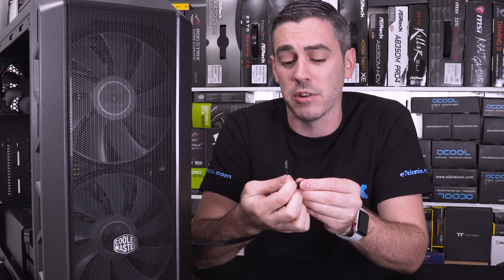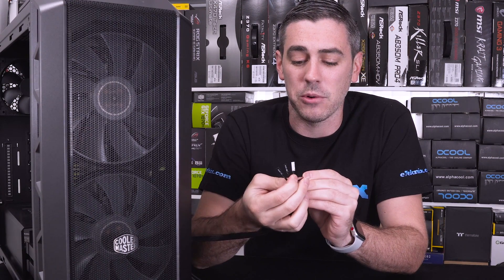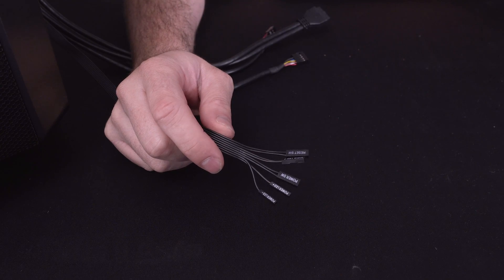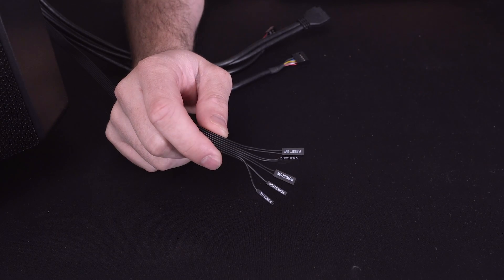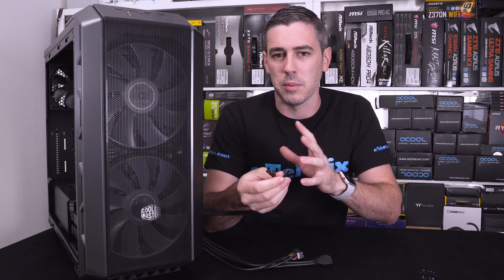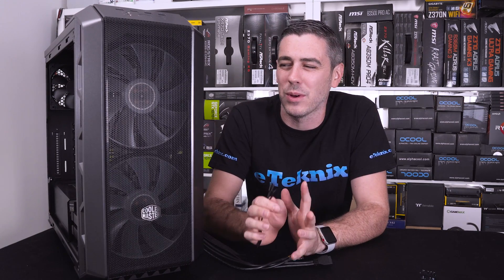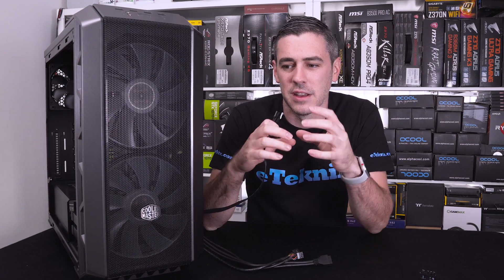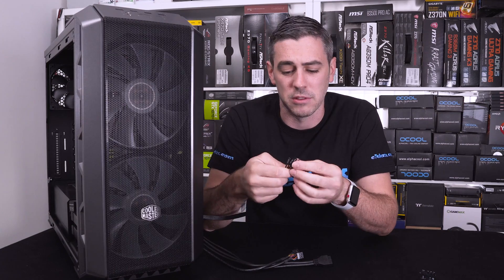Going through them, you can see we have a reset switch, a hard drive LED, a power switch, and then two individual ones for the power LED. Sometimes these will actually be joined as opposed to having two separate ones, but for the most part you will find two separate ones depending on the motherboard pin layout. These can get a little bit different, and I wish motherboard manufacturers had an industry standard, but sometimes they do differ especially when looking at older hardware compared to today.